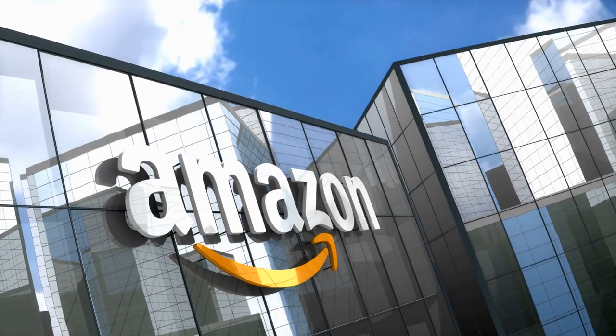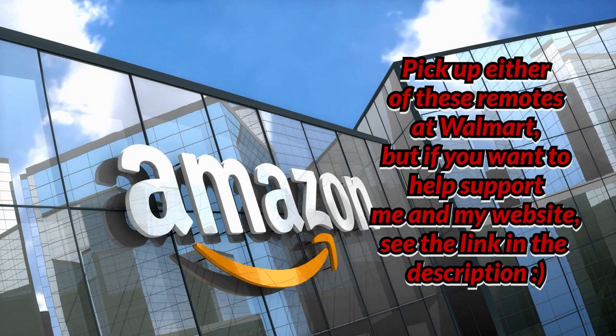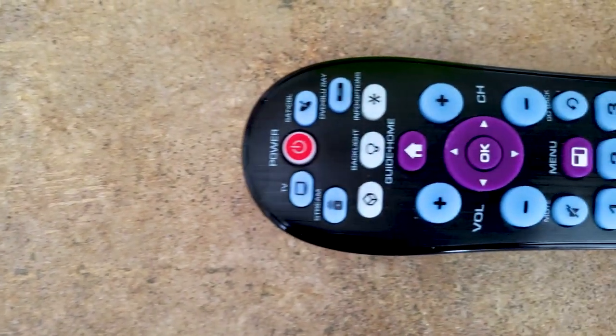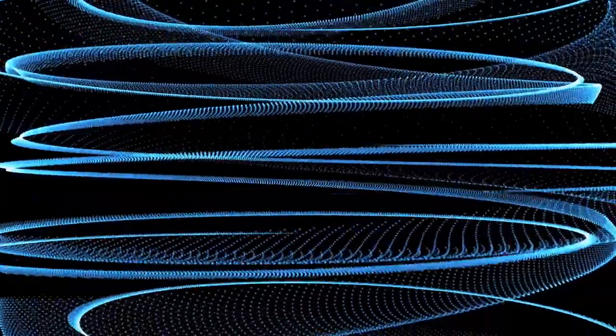I'm even thinking about grabbing a second one. Normally I tell you to go check out my Amazon links because I do partake in the Amazon affiliate program, but the prices for these remotes on Amazon are ridiculous — like four times more in some cases than what you can get at Walmart. So just go to Walmart and pick these up. But if you still want to support me, you can go ahead and click on the Amazon link or visit the website post if you want to read the article.